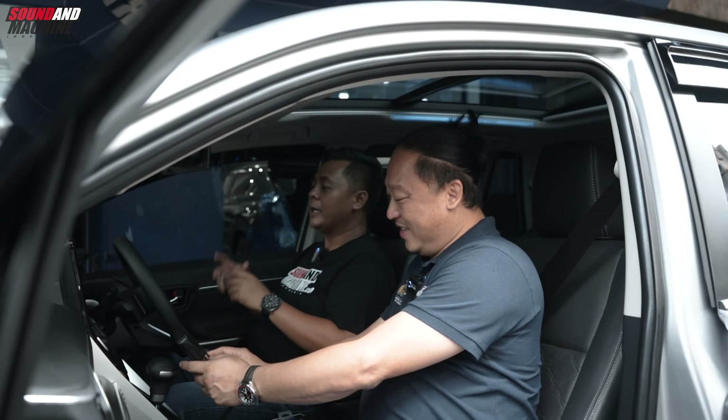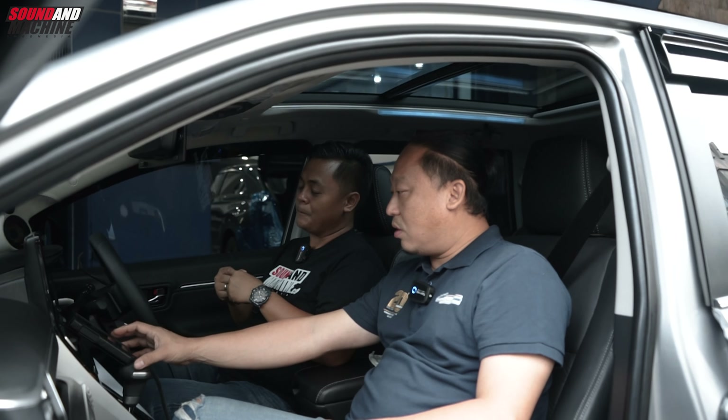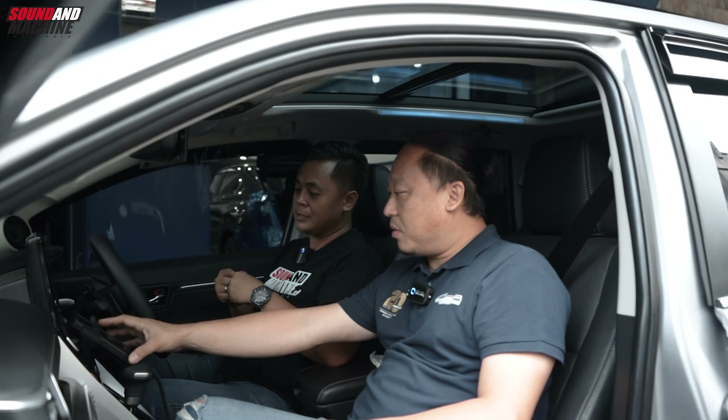Berarti ini pemilik mobilnya memang punya taste ya. Dia hobi, semua mobilnya rata-rata di-upgrade. Mobil Mini Cooper di-upgrade, ini juga di-upgrade. Ketemulah Ko Edy. Ko Edy dari tahun 2002 di Dutamas Fatmawati. Kalau bahasa sekarang viral, kalau dulu saya main mobil, sempat main-main, Dutamas dengar nama Kartens - wuih, sudah jagoan banget soal audio.